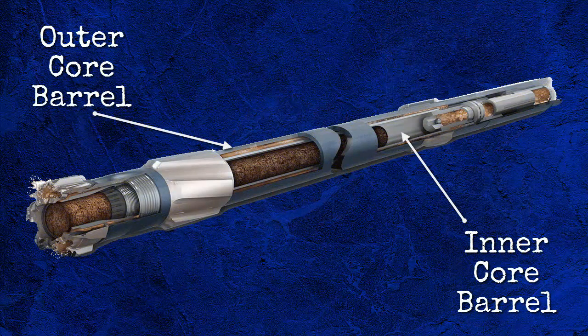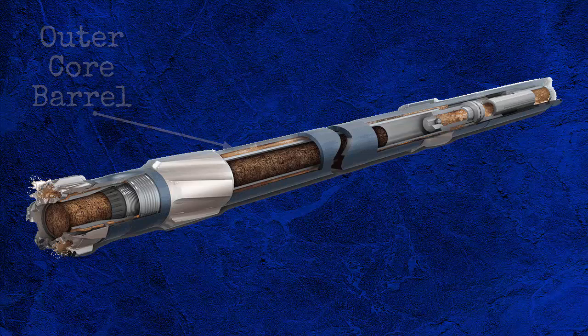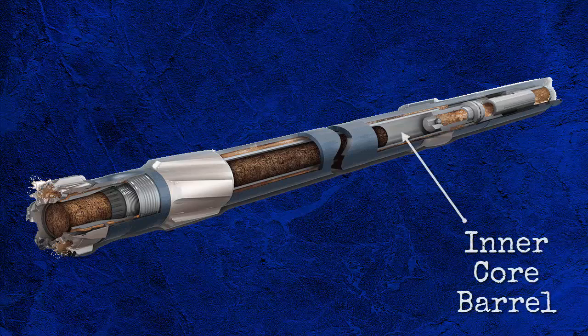Above the core head is the core barrel, which is assembled from two major parts: an inner and outer core barrel. The outer core barrel is essentially a large diameter steel drill pipe — for some systems as little as three-eighths of an inch under gauge — and is regularly stabilised, typically every 30 feet. Within the outer core barrel is the inner core barrel, which is generally made of aluminium in order to minimise friction between the inner core barrel and the core. The inner barrel is suspended from the inner head bearing assembly, which allows the outer barrel to rotate while keeping the inner barrel stationary.